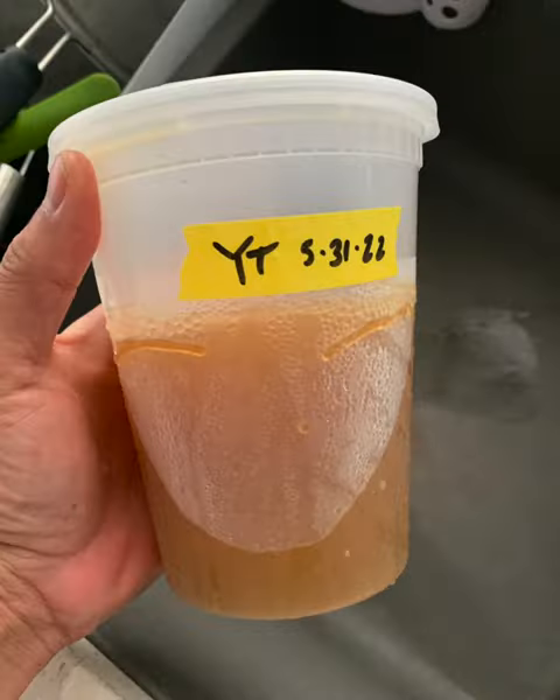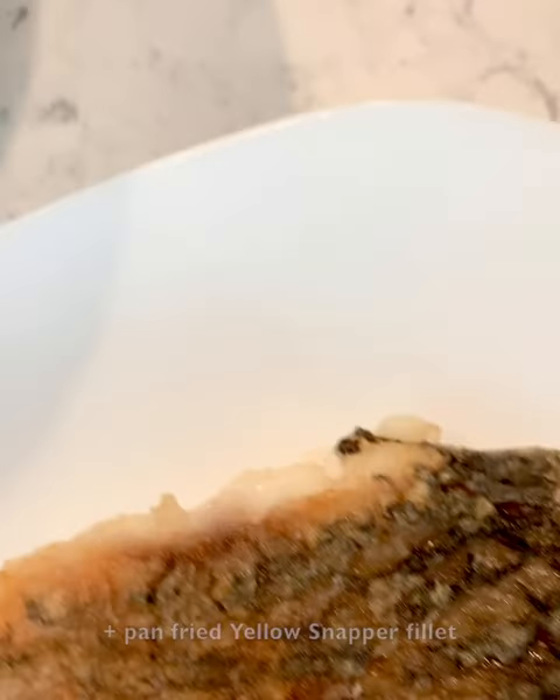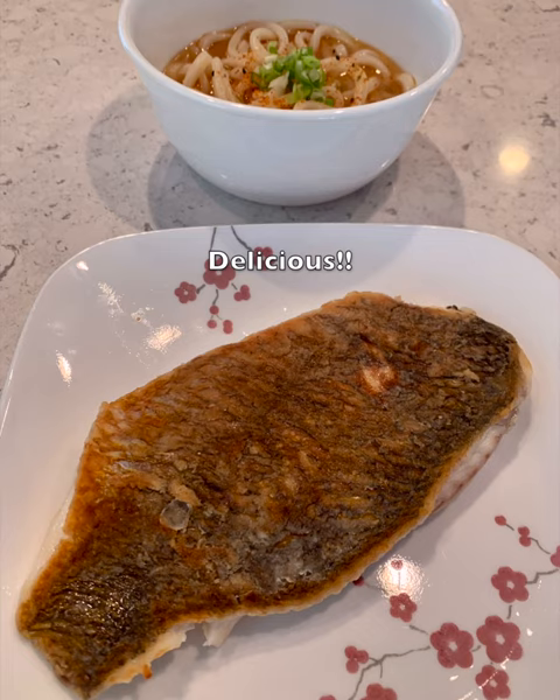I took some yellowtail stock I had and made a really nice udon to go with my pan-fried yellow snapper. What a lunch! All right, see you next time.